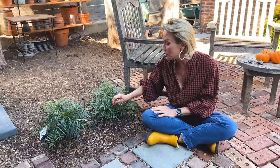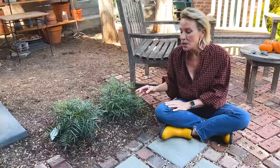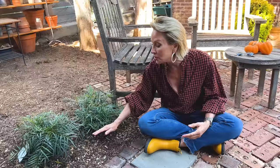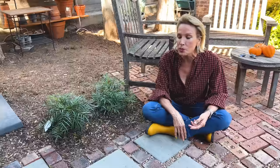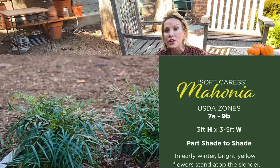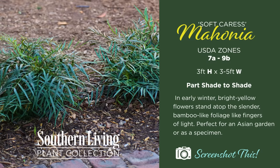It will bloom in early winter with yellow blooms, but in the fall these cooler temperatures will make it produce tiny new little fronds that almost have a ferny, woodland quality — very autumnal and very cozy. I love the way it looks here, and I will love it even more when I add additional ones that kind of spill over the brick. It is pest-resistant and drought-tolerant once established, and it's just really, really good-looking. It's not going to get overgrown and will be virtually maintenance-free.